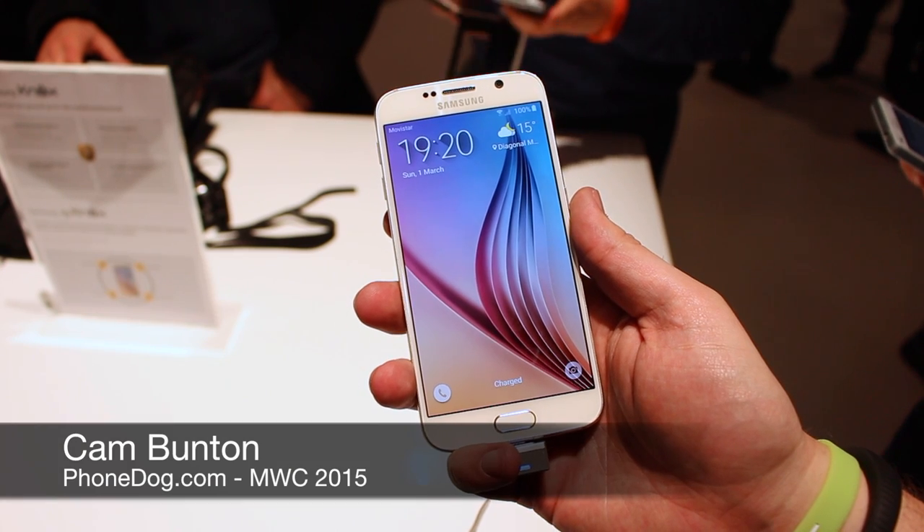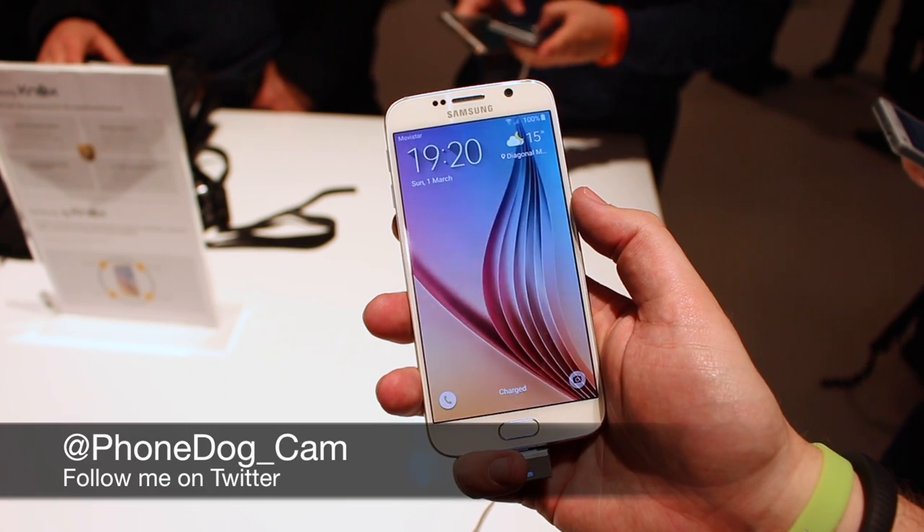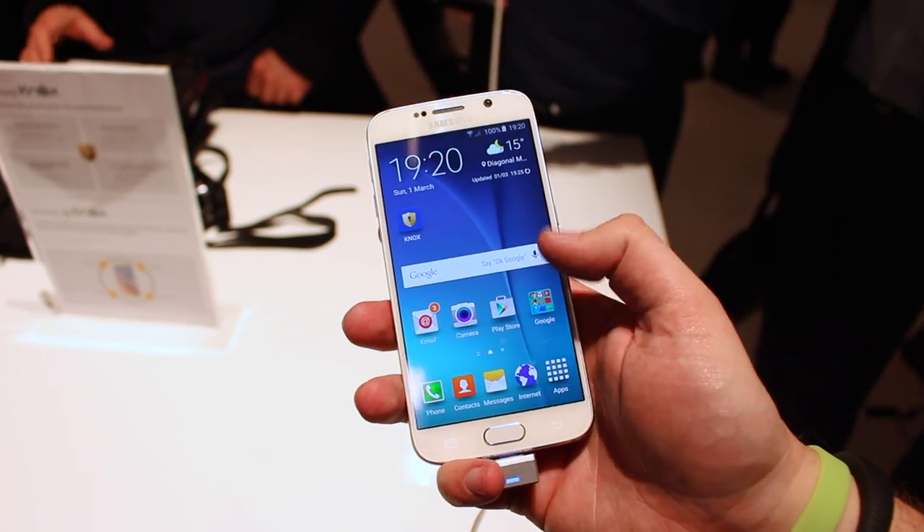Hey guys, Cam here from phonedog.com, and after months of waiting and dozens of leaks, we finally have our hands on the brand newly announced Samsung Galaxy S6.